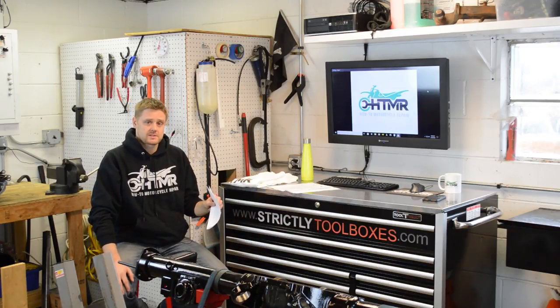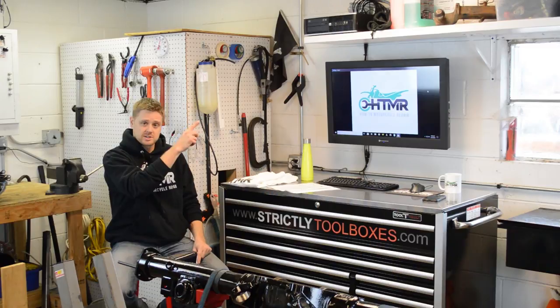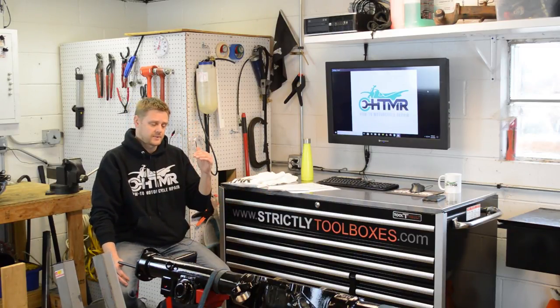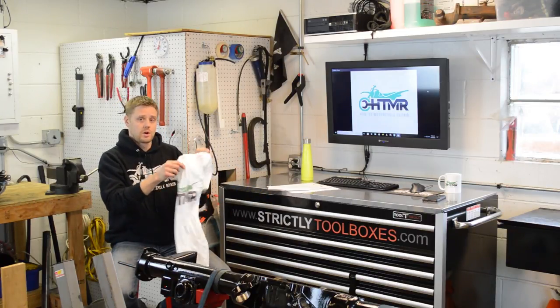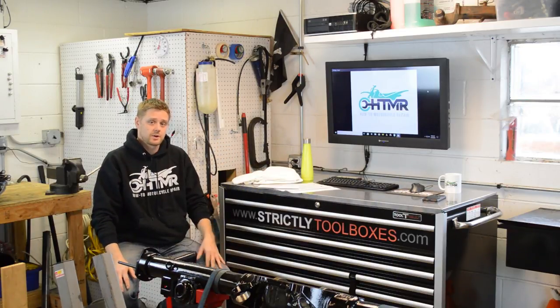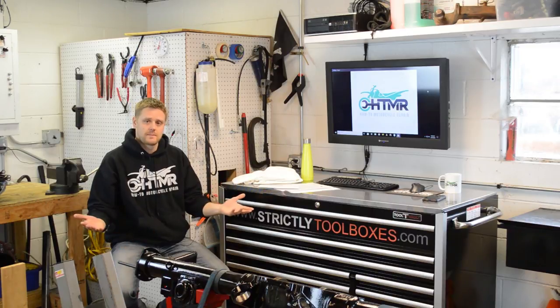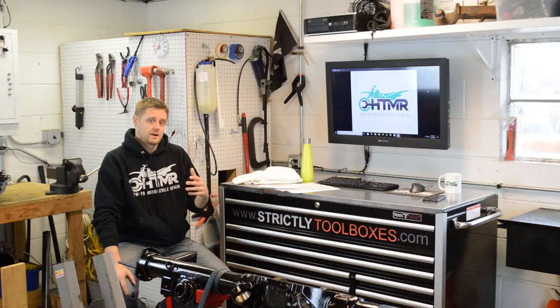So the video you're about to see here on YouTube is a sample. The full video runs an hour and 10 minutes and can be purchased by clicking on the link here. Another way you can get this video for a little bit less is you can become a patron at the $10 level and also get this t-shirt or a black one.